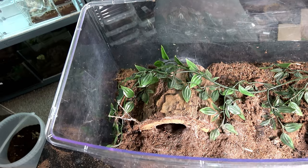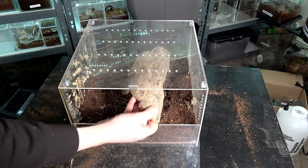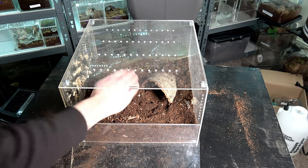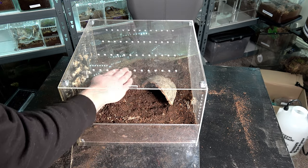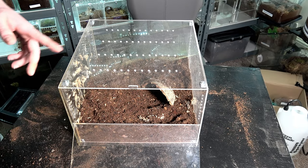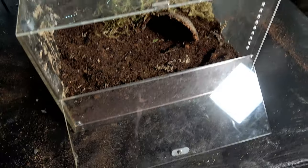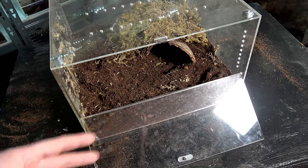Before we can put her in, we need to set up the new enclosure. Here is the enclosure with the substrate layer in. I'm just going to add a different bit of bark in here — we're already going to bury the back of this bark. I'm going to dig this out a little bit; it was just a better piece I thought would suit her. I'm going to give her quite a bit of space in here because she is quite a big girl. I've added a layer of dry moss to the back. I wanted to keep the setup basic because I wanted to see what she will do with that substrate.